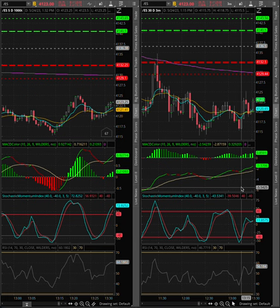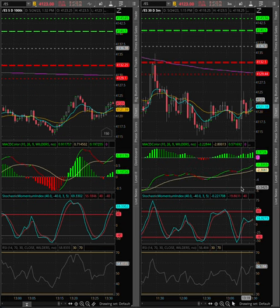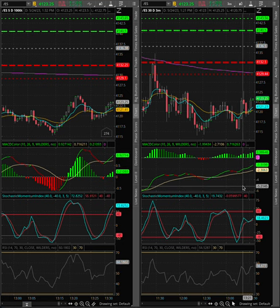So we see at 1:15 that the MACD is just kind of — not sure what I'm doing. I'm kind of bullish, but I'm not sure.